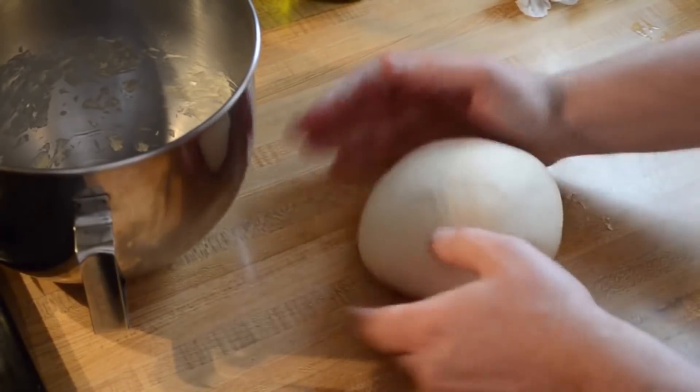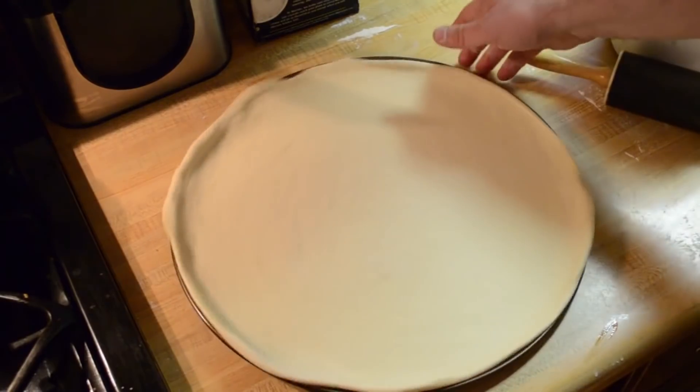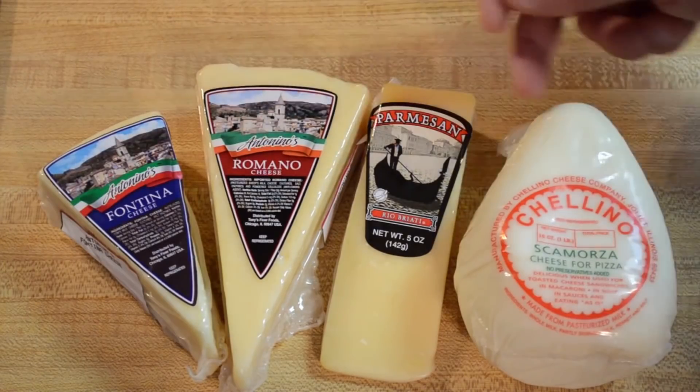If you're curious about my dough recipe, you're in luck — I've already done a recipe video on my thin crust pizza dough a while back. I'll put a link in the video description down below and in the cards up here. As far as the cheese blend, same thing — I have a short video on how I formulate cheese blends. But in this context, for these calzones, I use a blend of Scamorza, Parmesan, and Romano.